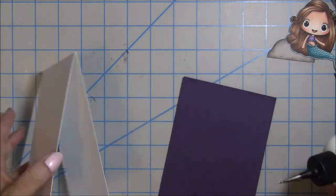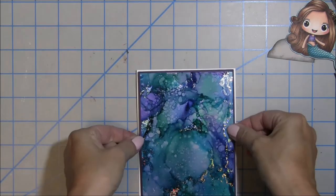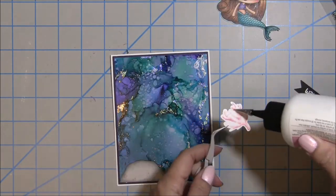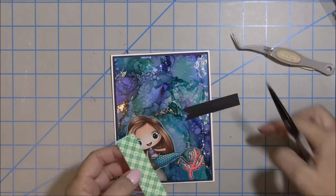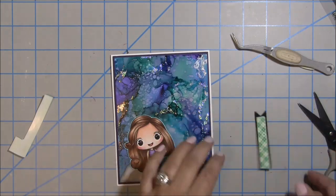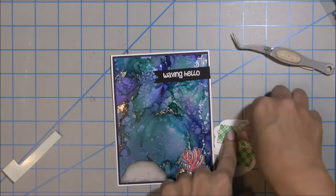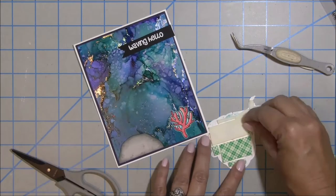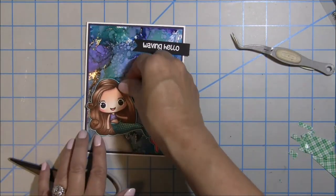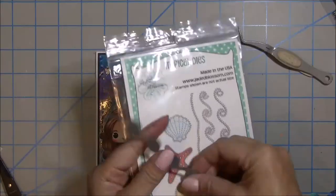Once I have that attached to my card base, I'll add my little mermaid, the rock, and the coral. The rock and coral I'll liquid glue right on the panel. For the sentiment and the mermaid, I'm going to pop those up using foam adhesive double-sided foam tape, using several pieces along the back of the mermaid so she doesn't bend if she gets sent through the mail. I pop her up and place the sentiment across toward the top of the card.